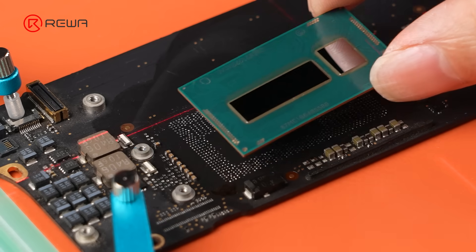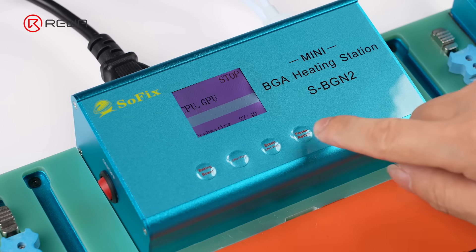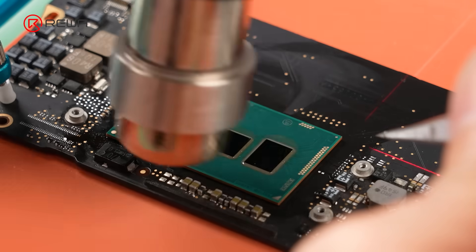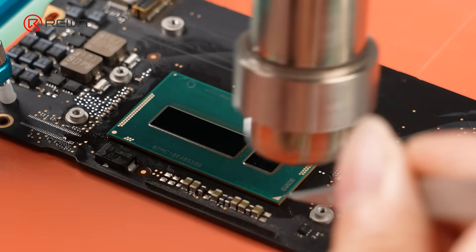Take out the new i7 CPU — it is already pre-balled. Place the CPU onto the pads. Select CPU and heat again. Adjust it with tweezers. Gently heat it with the hot air gun and use the cross-laser to confirm alignment.